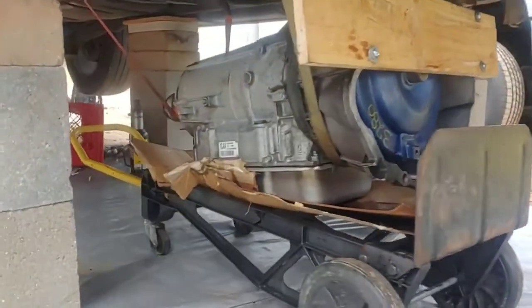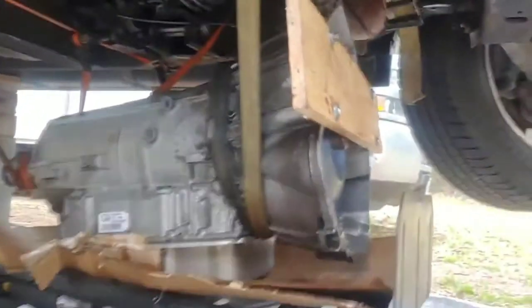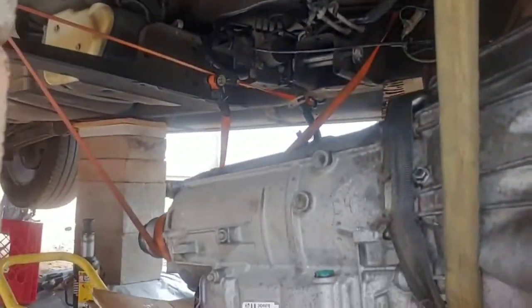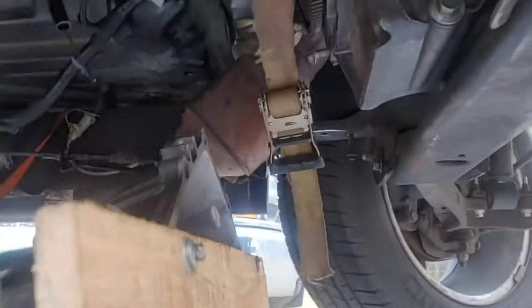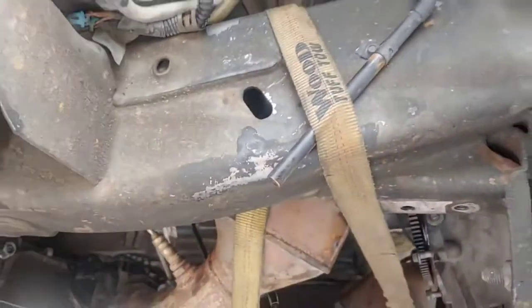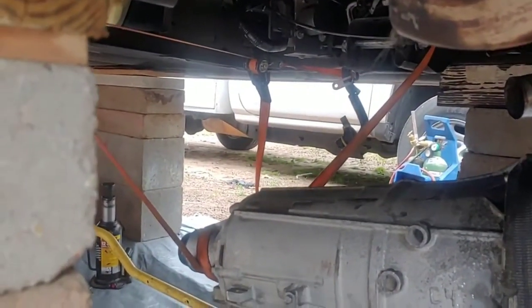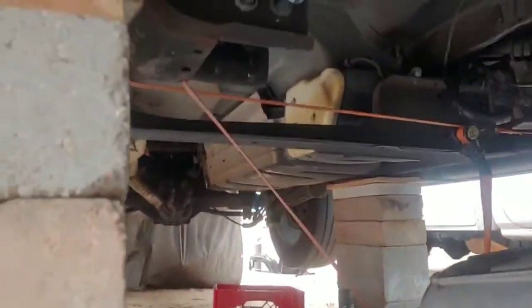Going back in — transmission ready to go, area's cleared. For this strapping method to work effectively, you go under the transmission and then over the frame, coming around the frame with both the ratchet side and the strap side. That way you get the most lift from the mechanism. The orange one goes over — I got it wrapping around once to help hold better and keep it from tilting.